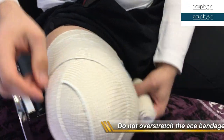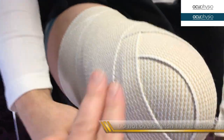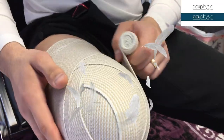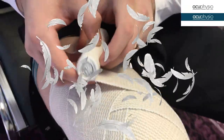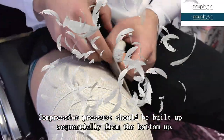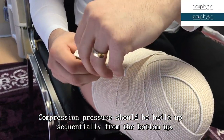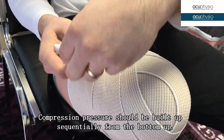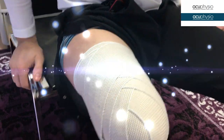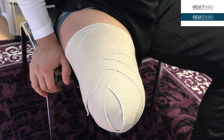Now we come on top again and we overlay right here. Each time is about two finger-widths. This is a four-inch wide elastic bandage. We go one more time around, and we come right on top here. Keep in mind that the pressure should build up from the bottom to the top, because you want to build up the shape of the stomach into the conical shape.